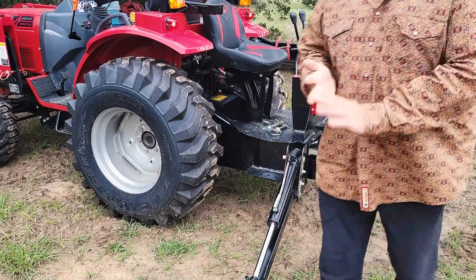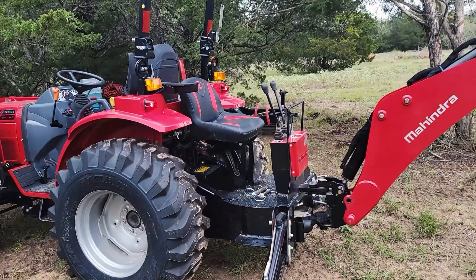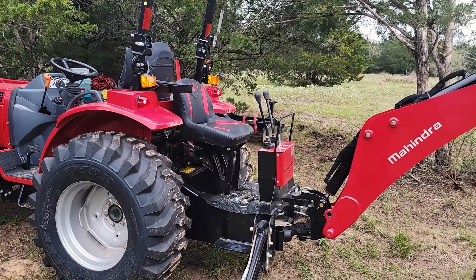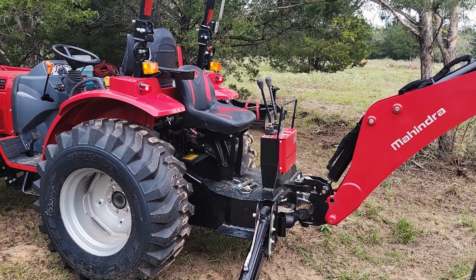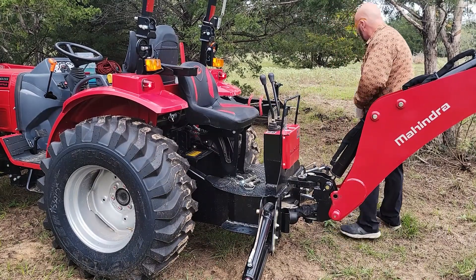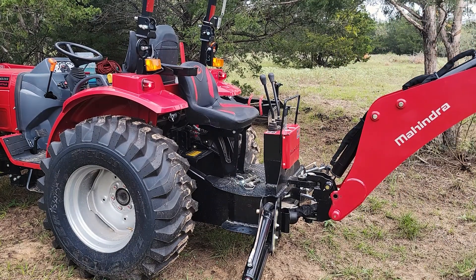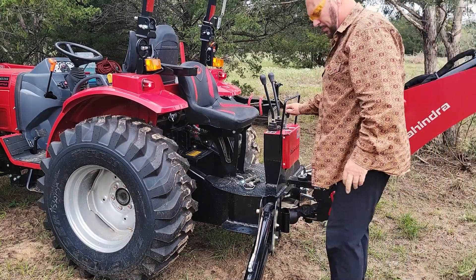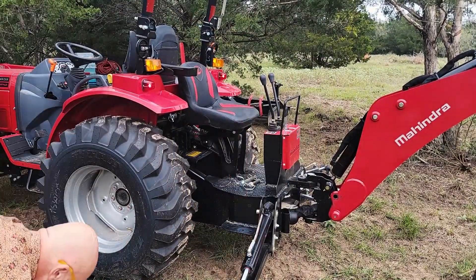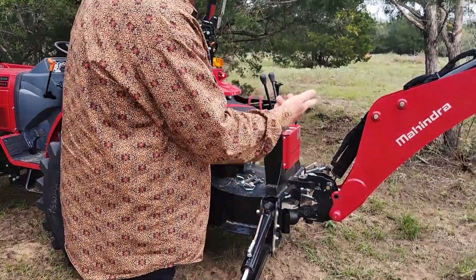I'm going to put a board underneath that. Let's see if you're pointing down here. Not too bad. Let me get a board under the mouth. I just don't want it sinking in the mud while I leave it sit here.